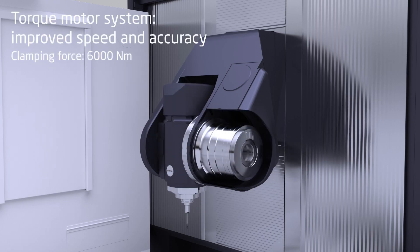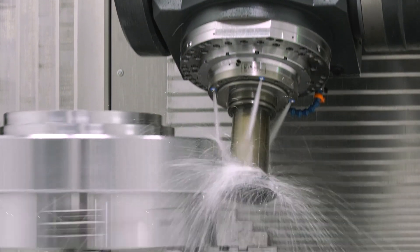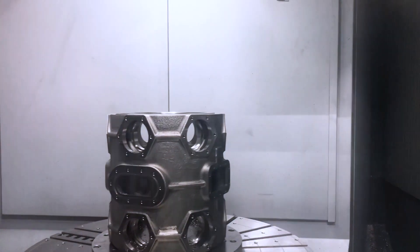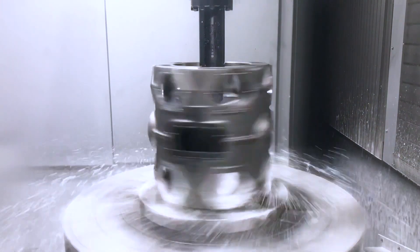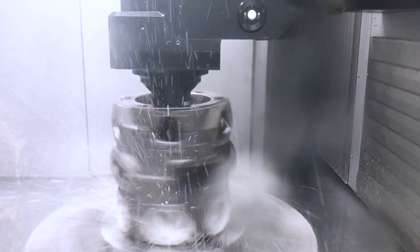The typical target market is any sector that requires serial production. We are talking about volumetric, prismatic, big parts. This particular machine goes up to 1.2 meters in swiveling, so we are talking about really heavy parts.